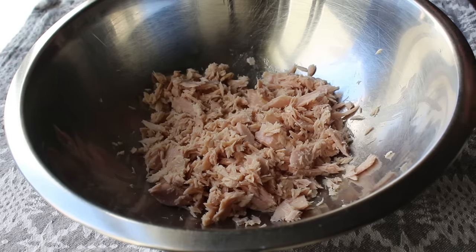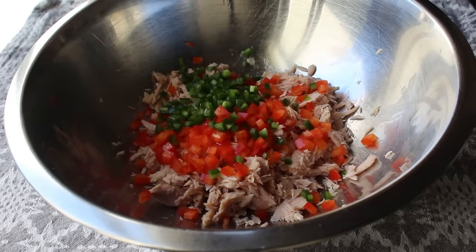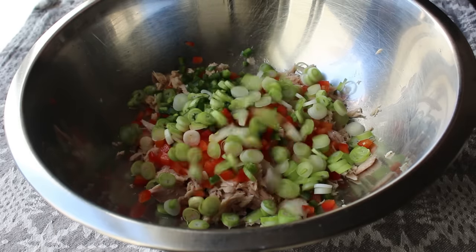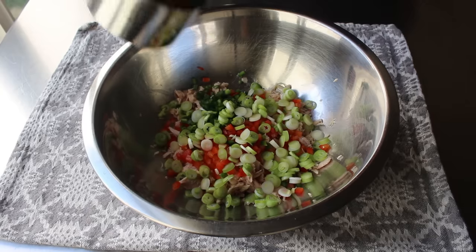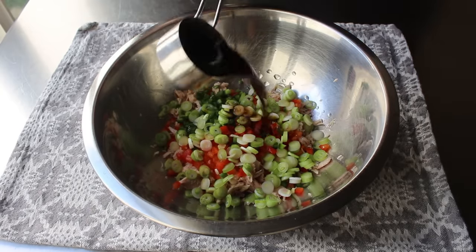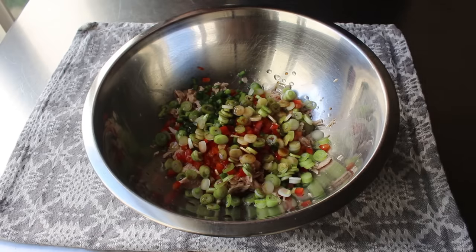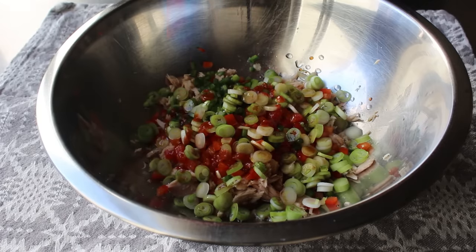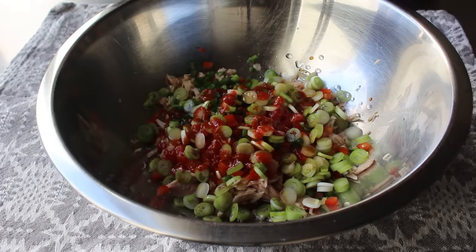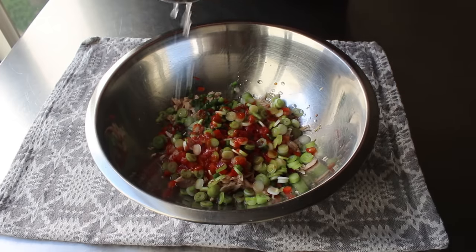Once we have that crumbled, we'll toss in some red bell pepper along with some jalapeño pepper. I'm also going to toss in some sliced green onions. Then for our very simple dressing: some seasoned rice vinegar in a fairly generous amount, a couple tablespoons of soy sauce, a little touch of sesame oil, followed by as much hot sauce as you see fit — I'm using sriracha. And last but not least, the freshly squeezed juice of half a lemon. Once everything's in, we'll just take a fork and mix until thoroughly combined.